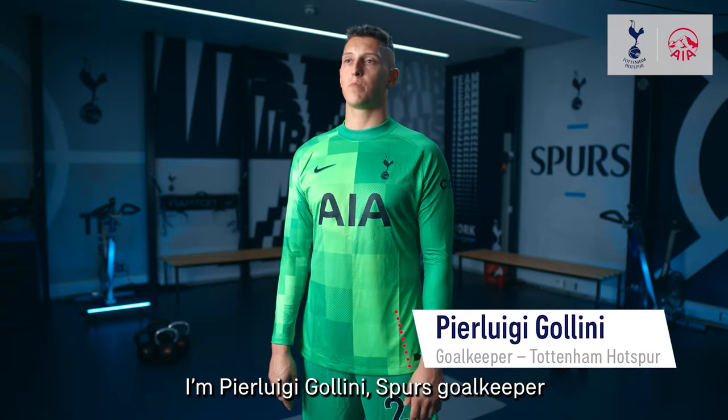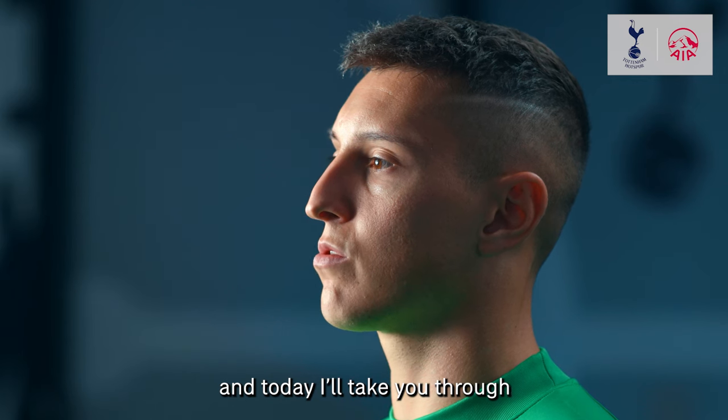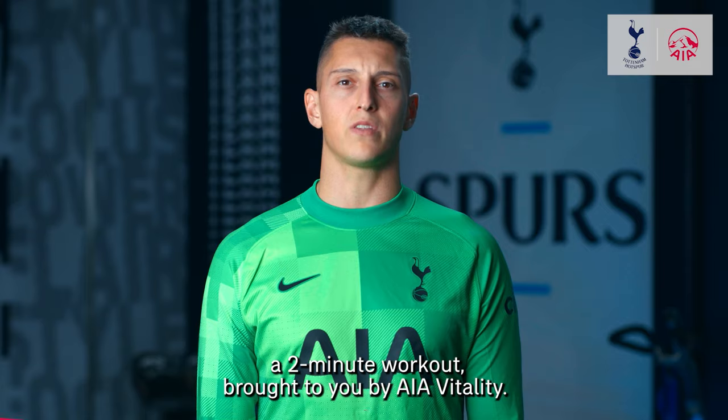Hi everyone, I'm Pierluigi Gollini, Spurs goalkeeper, and today I'll take you through a 2-minute workout brought to you by AI Vitality.